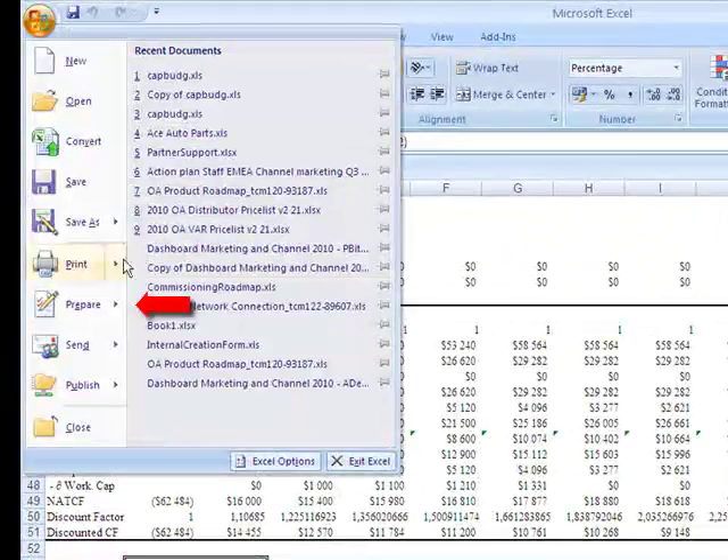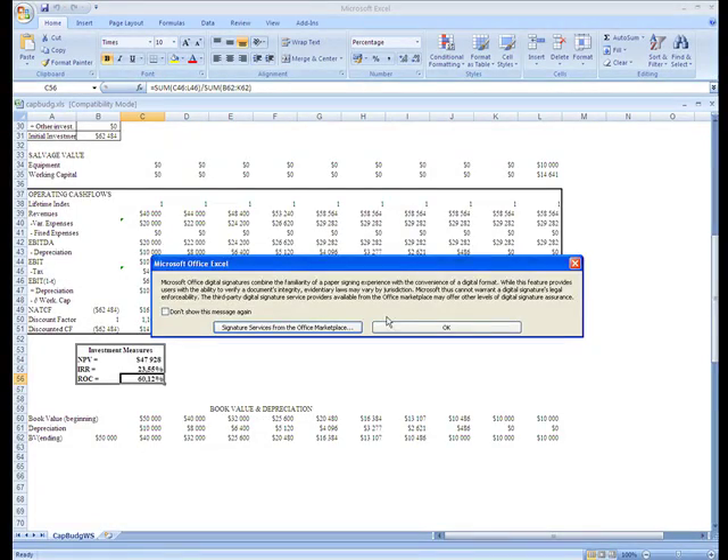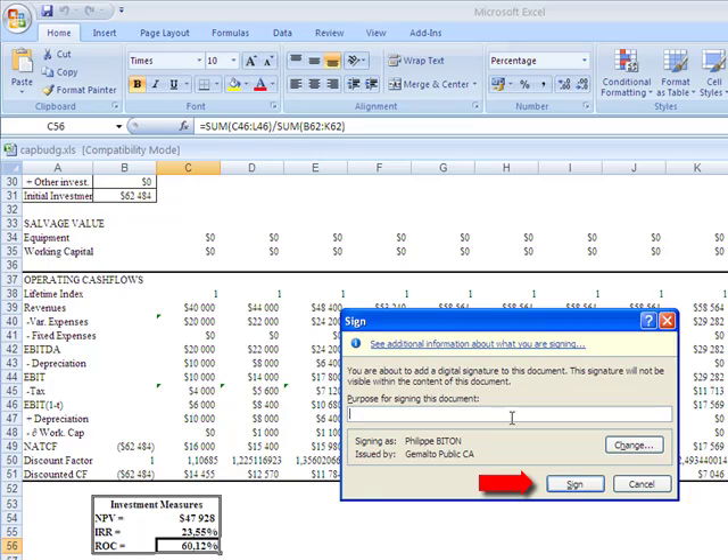And then we move swiftly on to signing an Excel sheet. Prepare, and then add a digital signature, and again type in the purpose for signing the document. And then click on Sign — it's as simple as that.